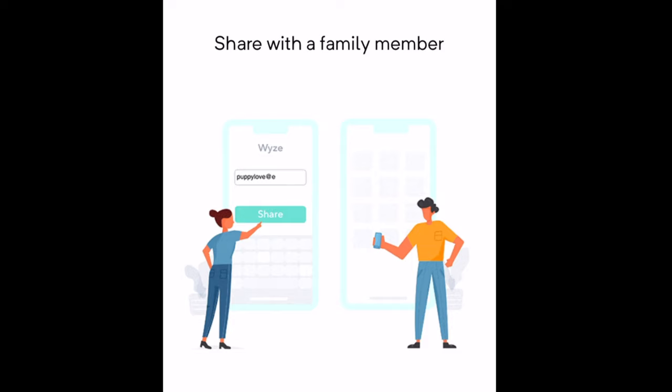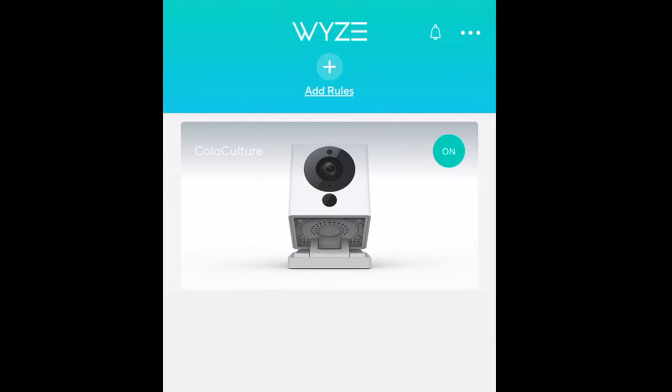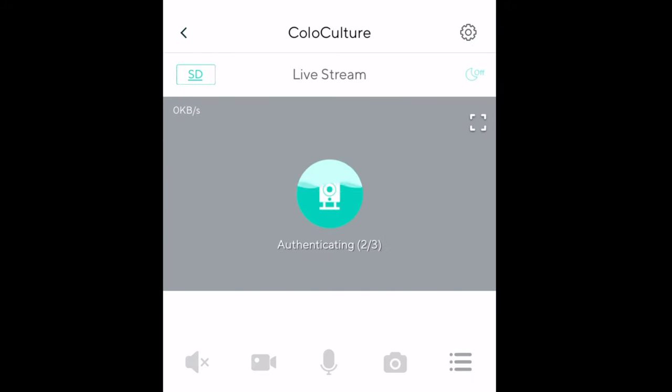To complete setup, you actually have to scan a QR code with the Wyze camera. After that, you'll name the device and that's it — you're connected and set up. Right after setup it gives you an option to share the camera out, which is done by email. The account that actually set up the camera will be the only one able to view playback, to my knowledge. Let's go ahead and get it connected to establish a connection.